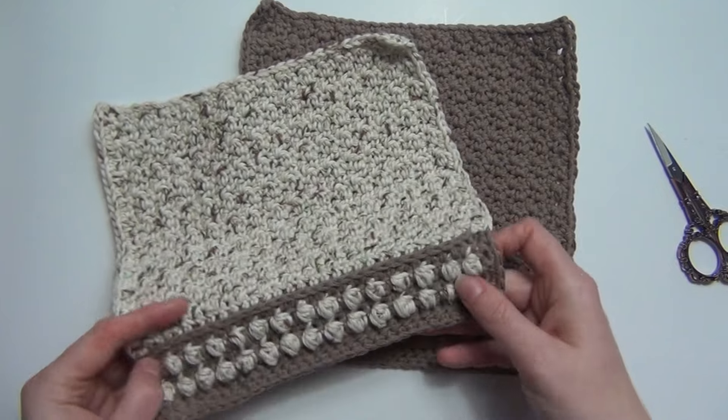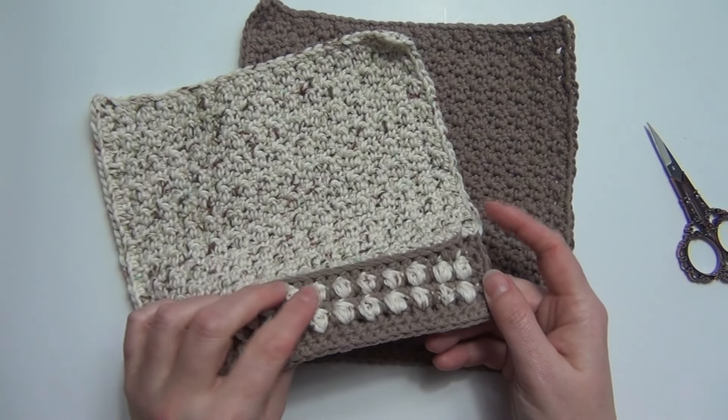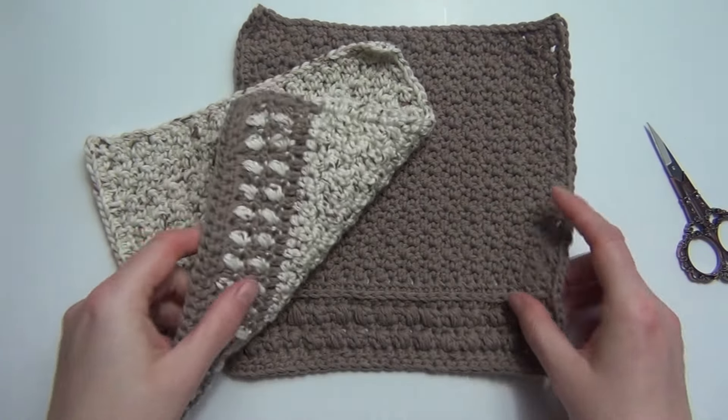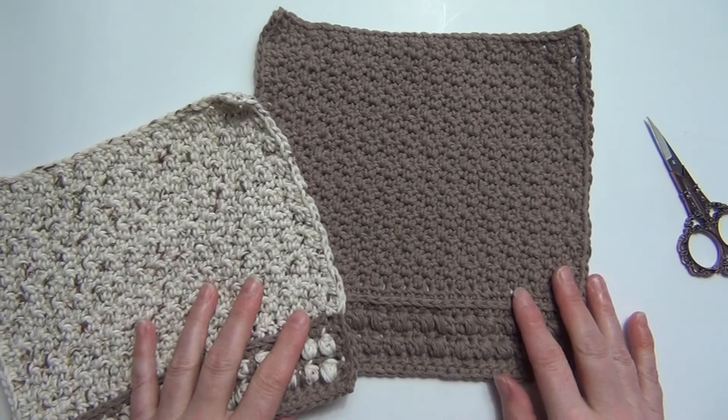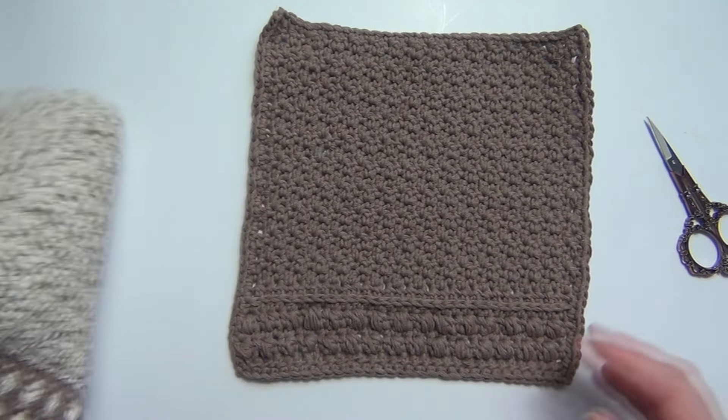Today I'm going to be showing you how to work the pebble stitch. This is my Skipping Stones washcloth — I'll pop the link to this in the description if you'd like to check out the free pattern.